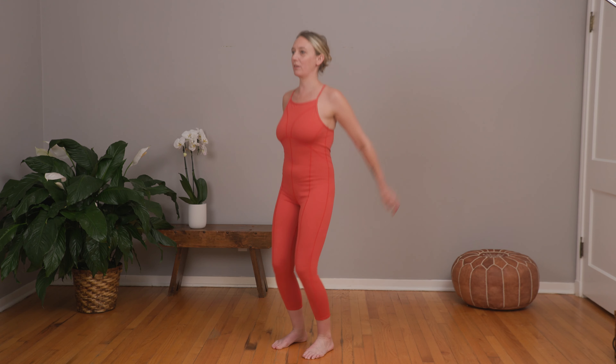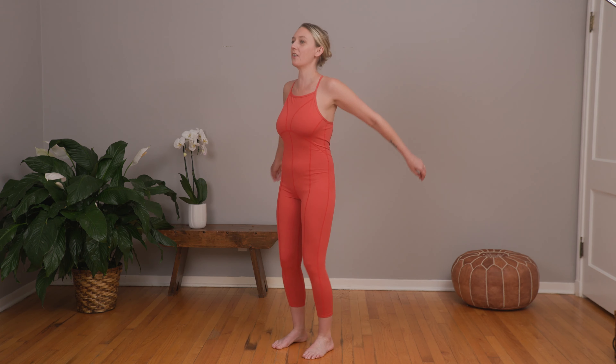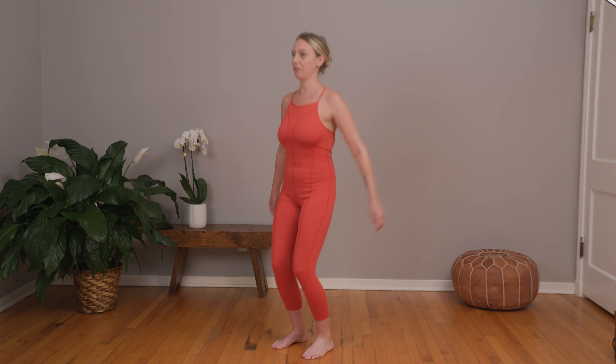Letting my hands kind of just swing and respond naturally. Just like that for about ten more seconds or so, really feeling the ground underneath the feet.